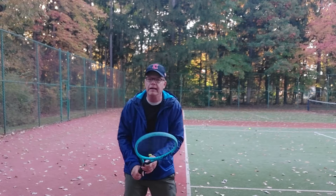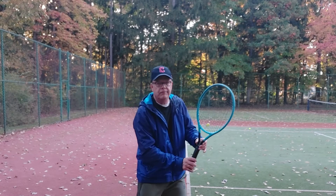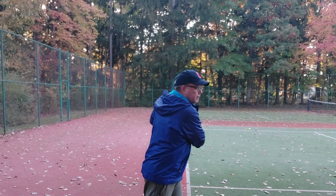We can repeat that on the backhand side, simply pivoting on our left foot and going to about 5:30.